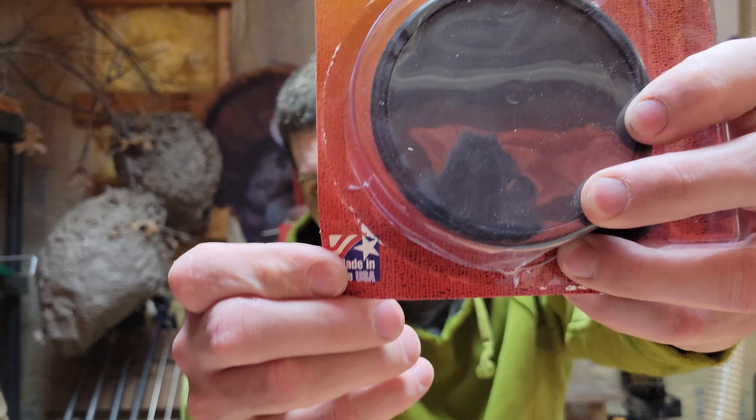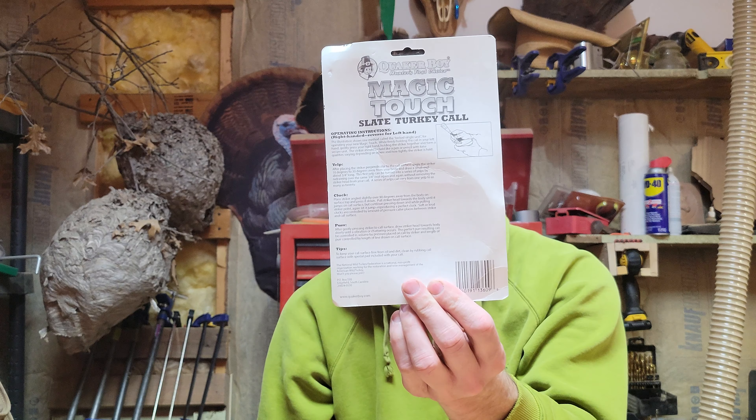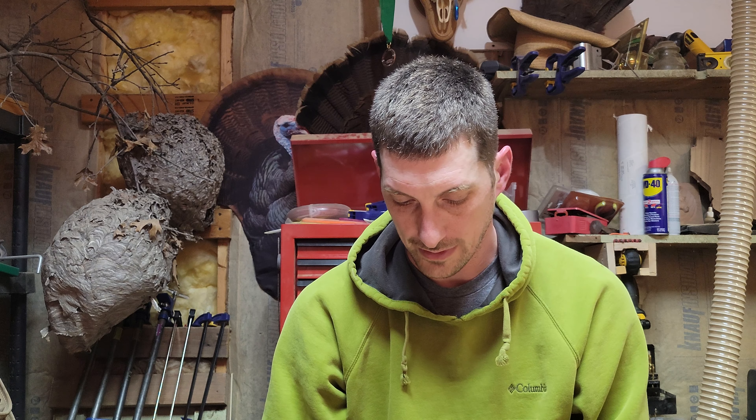Magic Touch Waterproof Slate Call. As you can see I've already got it open like normal. Made in the USA. We got an acrylic striker. Fits in the palm of your hand. Waterproof. Instructions on the back — you can read up on those later. I've just literally taken this out of the box.